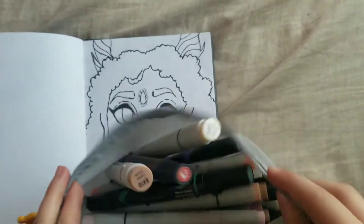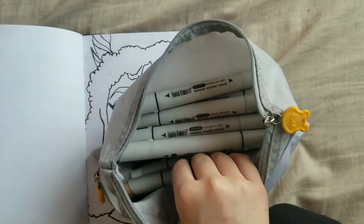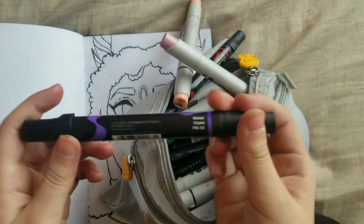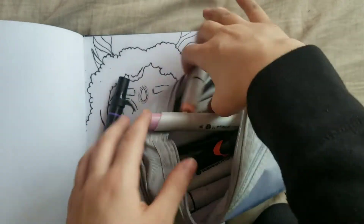I promise I'm going to be closing my eyes — I'm actually scared for this! Okay, marker number one... I promise I'm not looking. Okay, so marker number one is purple! I was not expecting that.